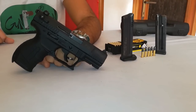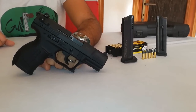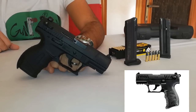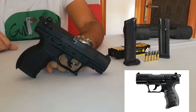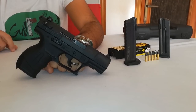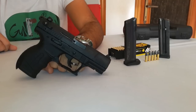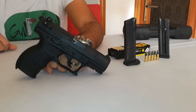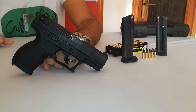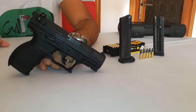La Walther P22 è stata presentata per la prima volta all'IWA di Norimberga nel 2001. La produzione però continua tuttora. Nel 2012 è stata introdotta anche la versione P22Q, che è praticamente uguale al modello standard a livello di design, lunghezze totali e di canna, solo che il design del carrello e del profilo dell'arma è ulteriormente migliorato e ridisegnato. Se avete la possibilità andate sul sito della Walther a vederlo, perché a livello di design è molto meglio rispetto alla P22 standard, soprattutto per il grip e l'impugnatura.